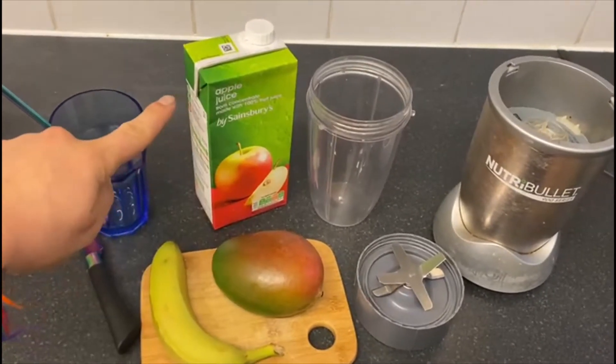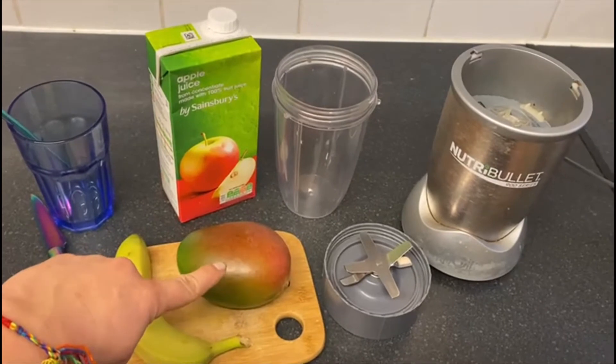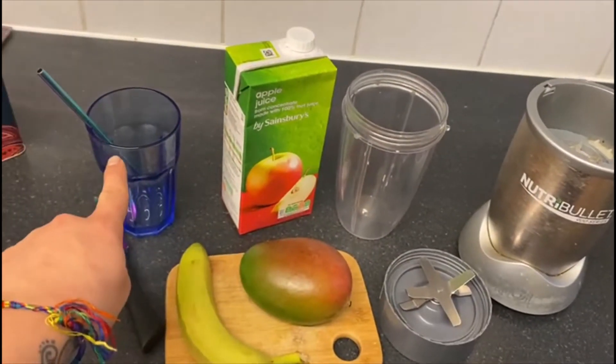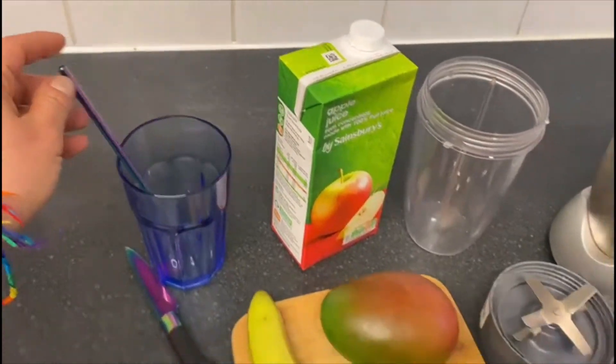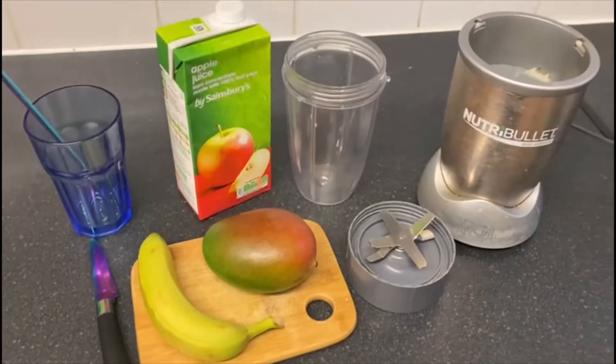I've got some apple juice, a banana, a mango, my blender which has a special cup and a drinking cup with a nice metal reusable straw in it. Oh, and I need a knife to chop and peel my fruit.